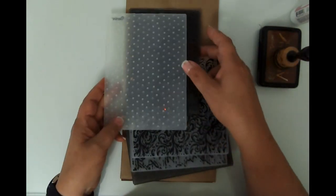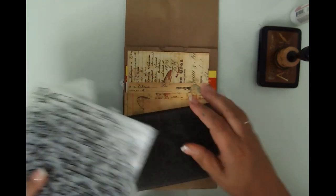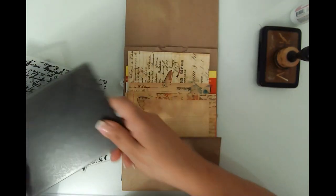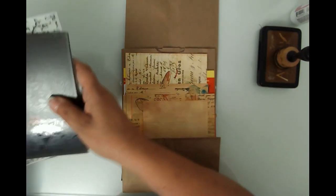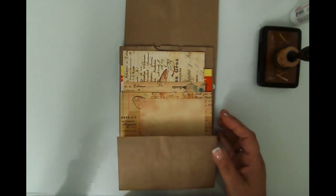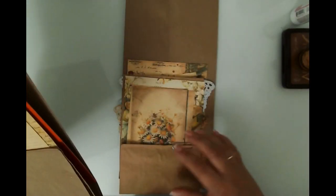I've got some embossing folders - some are standard, some are 3D, like this brand new Sizzix one we're definitely going to use. I've got my Sizzix Big Shot Switch over here to the left, but I can't bring it into camera because the cord isn't long enough.